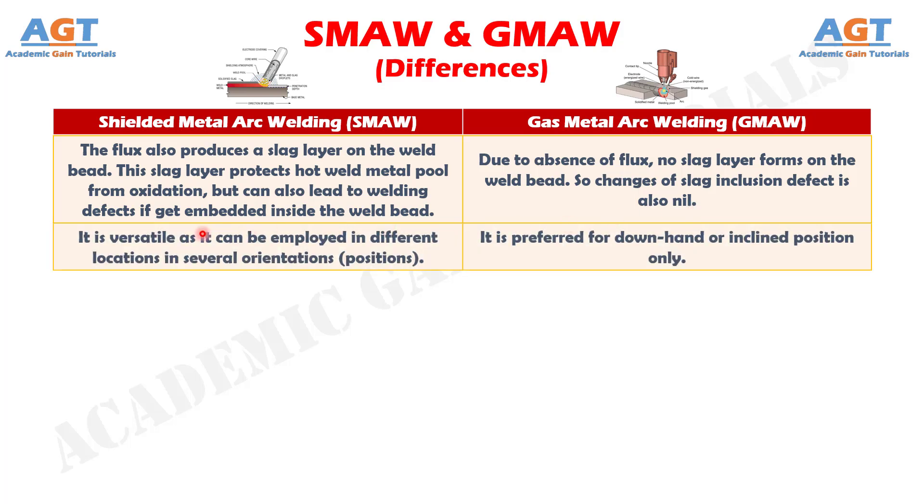Number 7. Shielded Metal Arc Welding is versatile as it can be employed in different locations in several orientations and positions. Whereas, Gas Metal Arc Welding is preferred for downhand or inclined positions only.